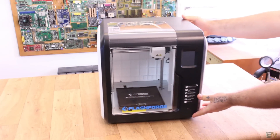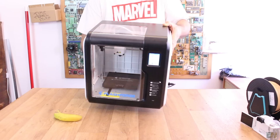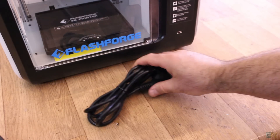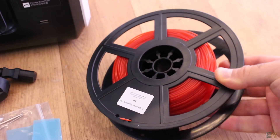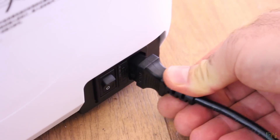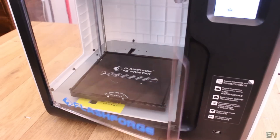Let's see this FlashForge Adventurer 3 3D printer. When you receive it, the printer is 100% assembled out of the box. You also receive the power cable, some tools, some vaseline for the rods, and a 300g spool of filament — in my case red color. You can directly plug it in and turn it on using the side switch, and then it is ready to print.